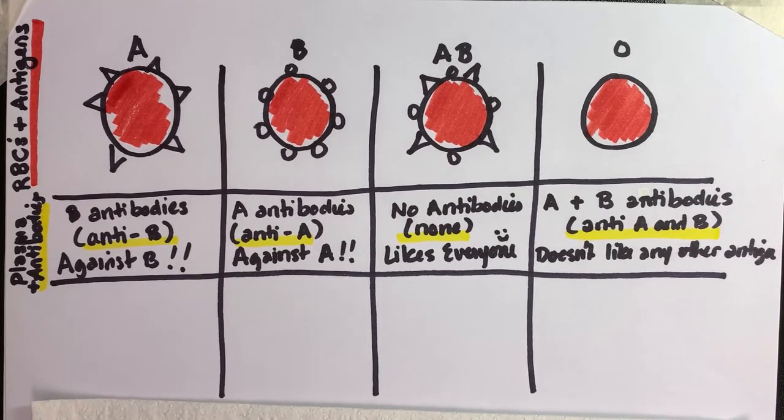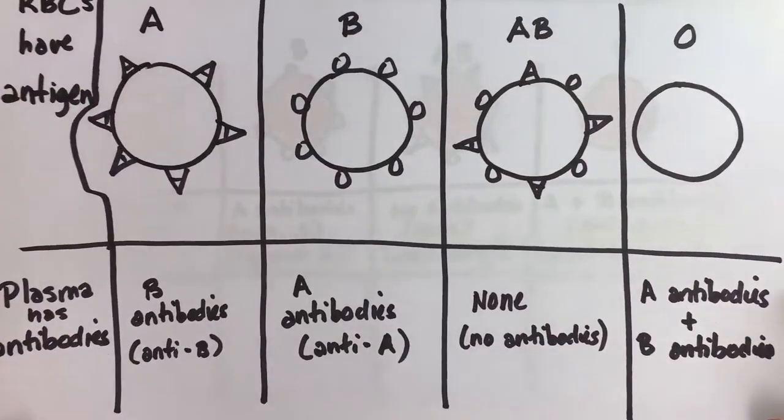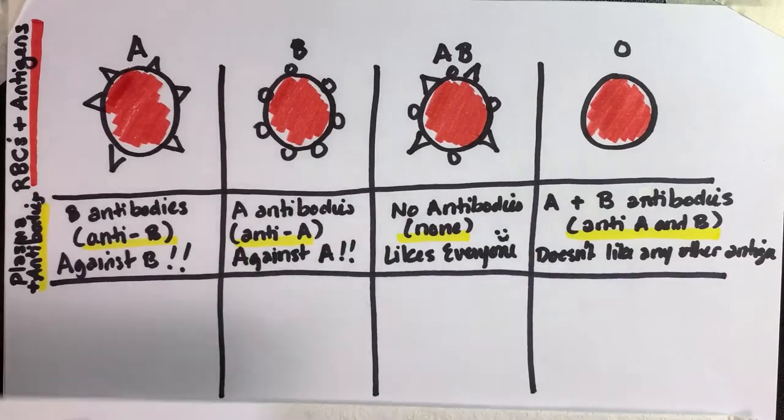Draw it so that on your piece of paper you have space down below the columns. You'll recall that in video 2 it had space, but I didn't have the frame for it in the camera, so I redrew it.